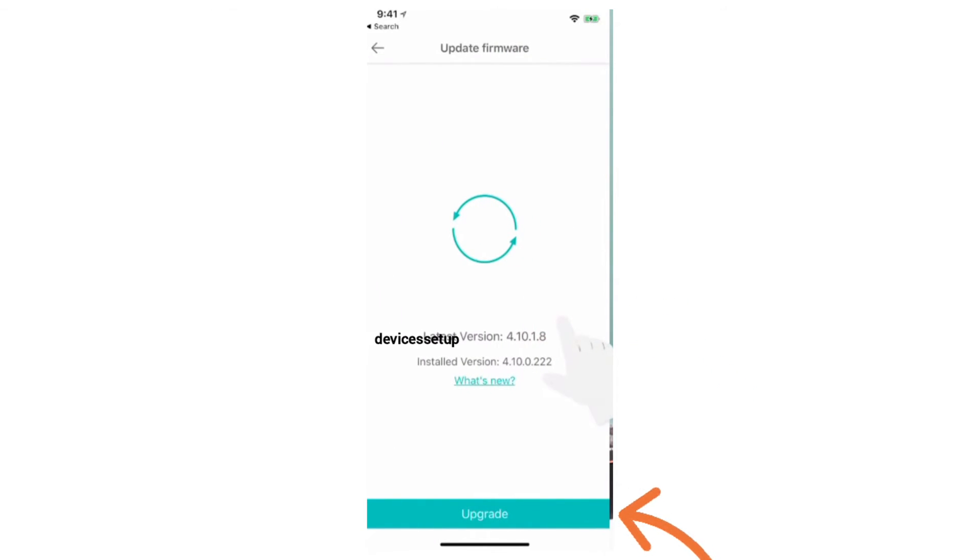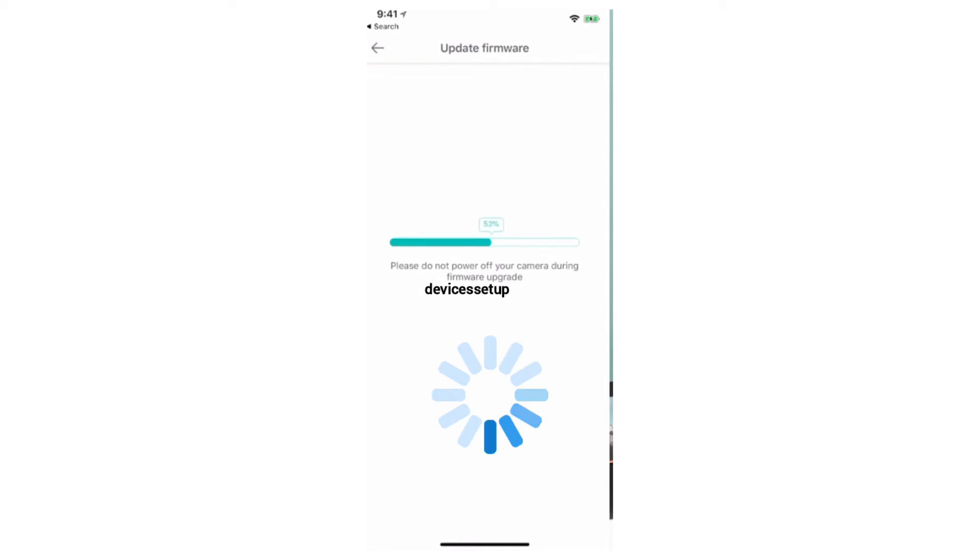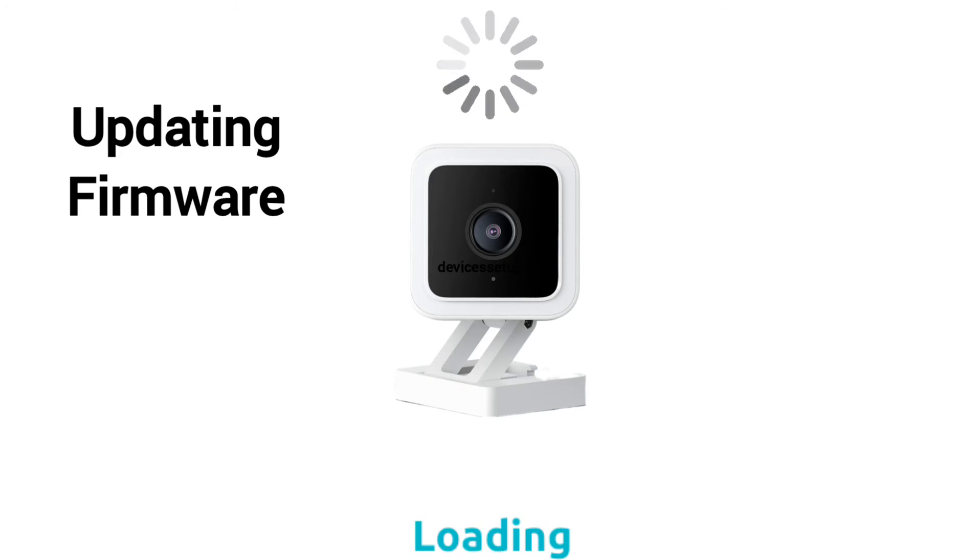It is recommended not to turn off your camera during the firmware update, and also make sure you have a stable Wi-Fi connection during the whole update process. This process may take around two to five minutes depending upon your internet speed.